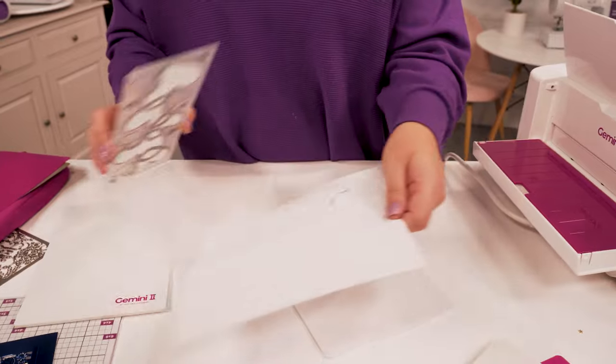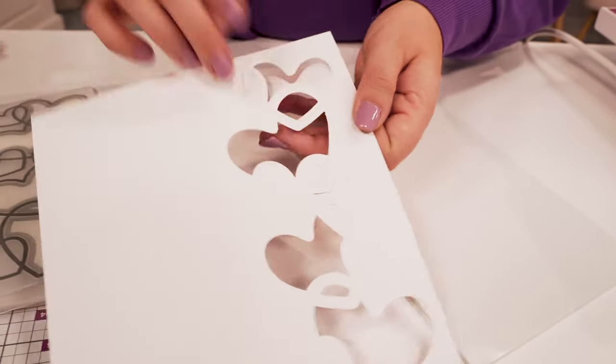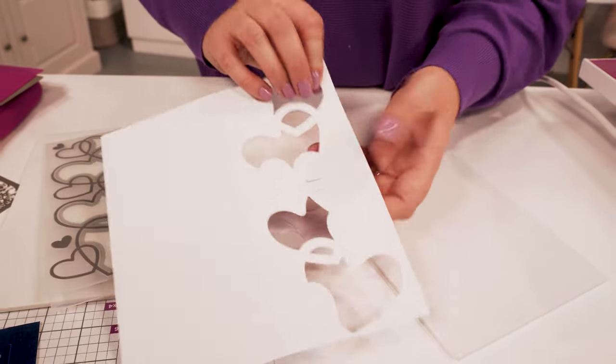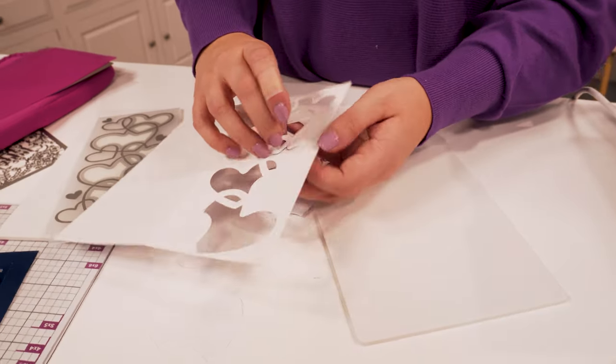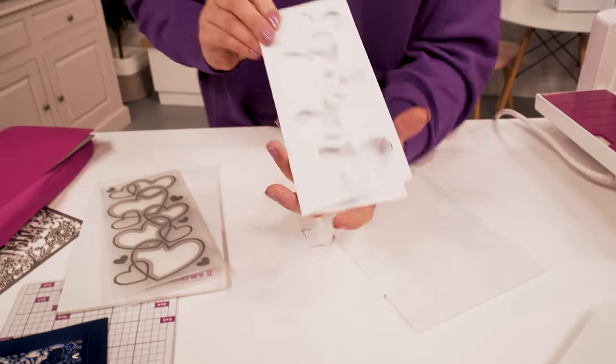When you lift this out, all of those die cut pieces will just pop out straight in front of you. And that is exactly the same for any regular embossing folder.